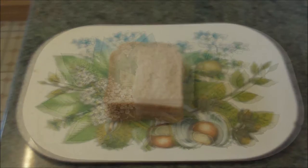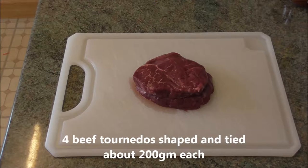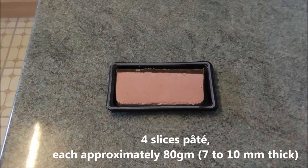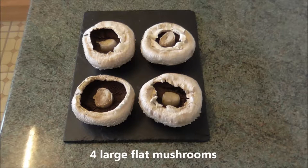Four slices of thick white bread with the crust removed to make croûtes. Four beef tournedos, shaped and tied, about 200 grams each — I am only cooking one steak for myself. Four fluid ounces Madeira wine, brown sherry, or Marsala wine. The recipe calls for foie gras, but I don't like the way foie gras is produced. Also it is very expensive and an acquired taste, so I use duck liver pâté, which can be bought from supermarkets — four slices, each approximately 80 grams, 7 to 10 millimetres thick. The recipe also calls for truffles; again very expensive and an acquired taste, so I use four large flat mushrooms instead.